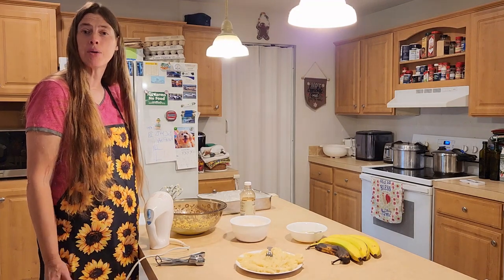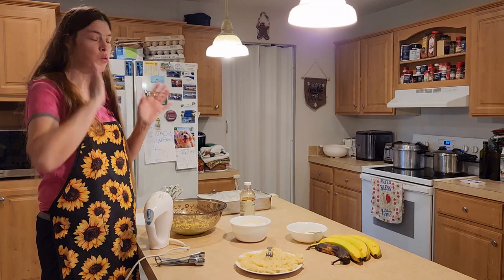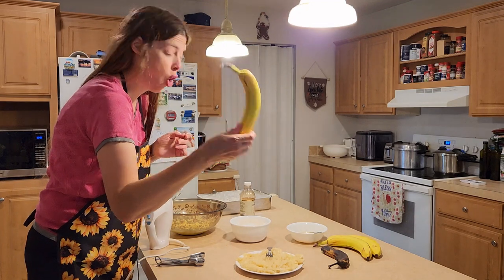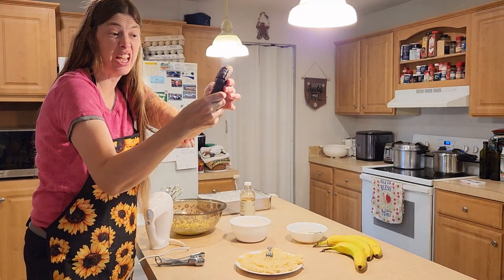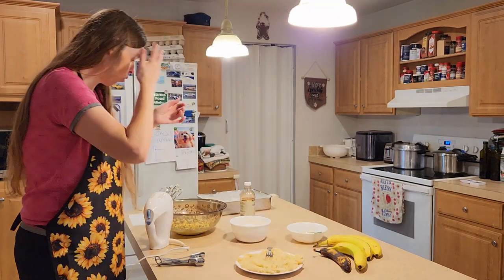Hi, it's Karen from Living Our Dream Homestead, and today I'm going to be making a banana cake. I had some bananas that were really ripe. I'll show you here as an example — this one is not ripe at all, but this one right here was really squishy, like if I would just squish it, it would explode. So I already smashed some down here for you.